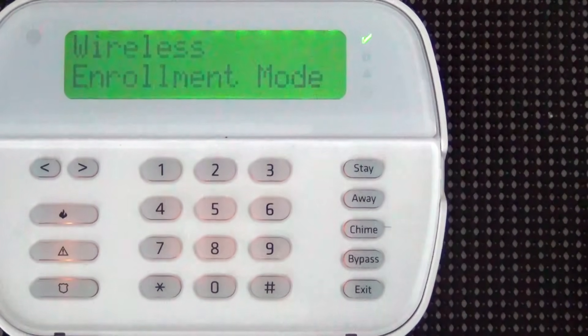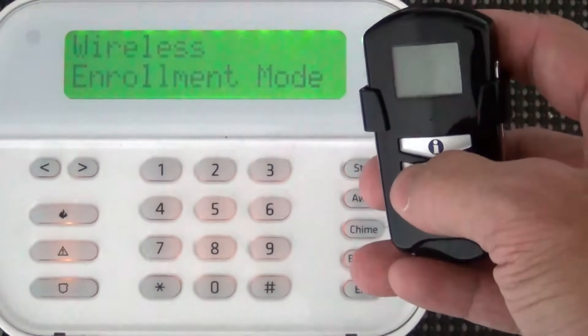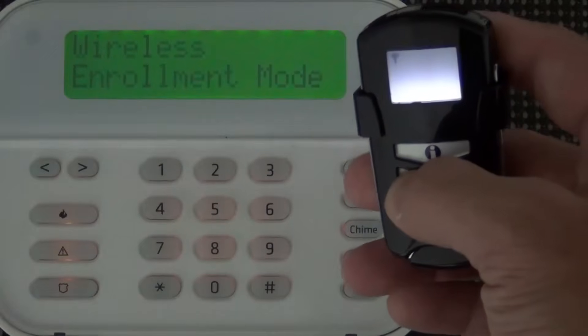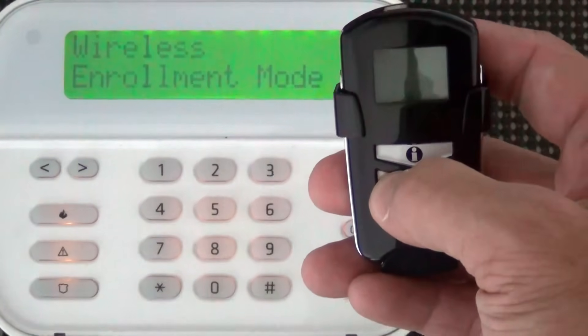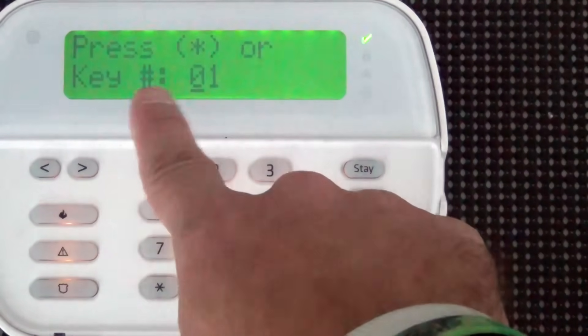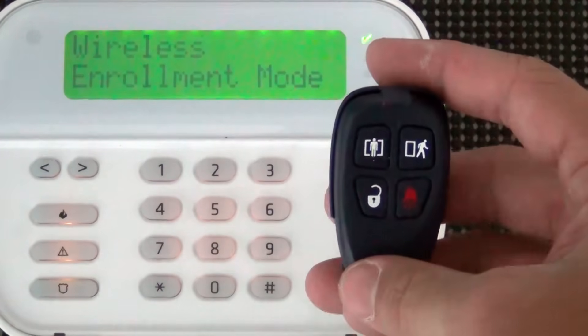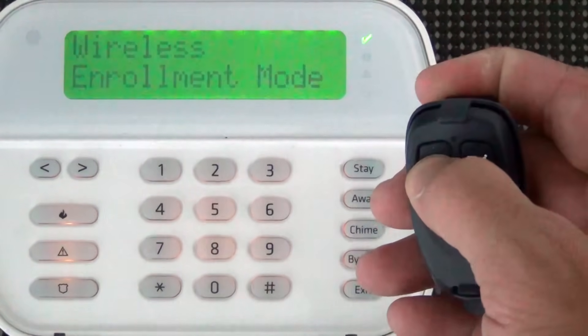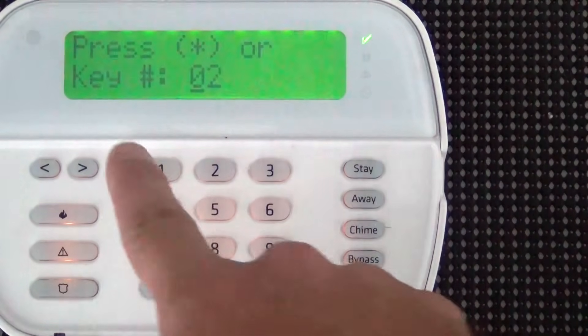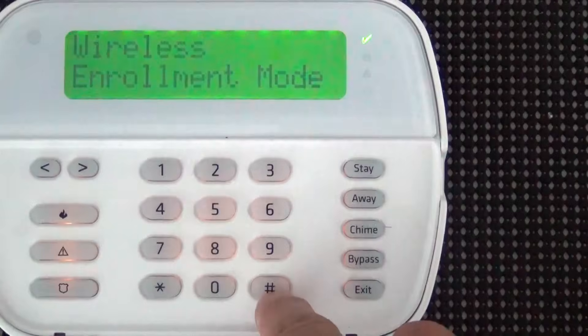When you're in wireless enrollment mode, all you have to do is trip each sensor and confirm it. Same with the key fobs — press and hold the arm stay button, and it sends the ESN number over. Hit star to confirm. It's key number 01 — hit star to accept. For a standard key fob, press and hold the top left button. It sends the ESN number over. Hit star. This is the second key fob we're enrolling — hit star to accept.